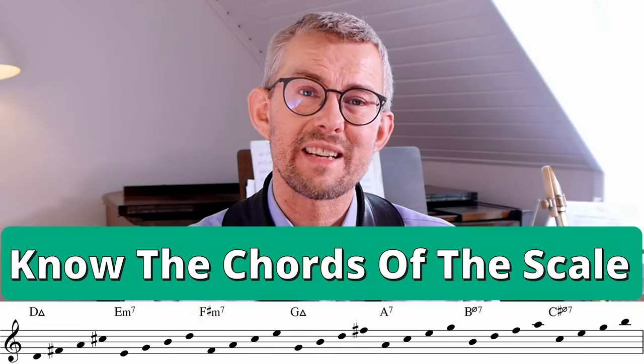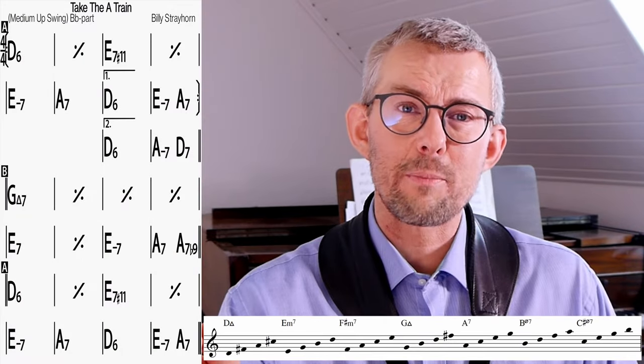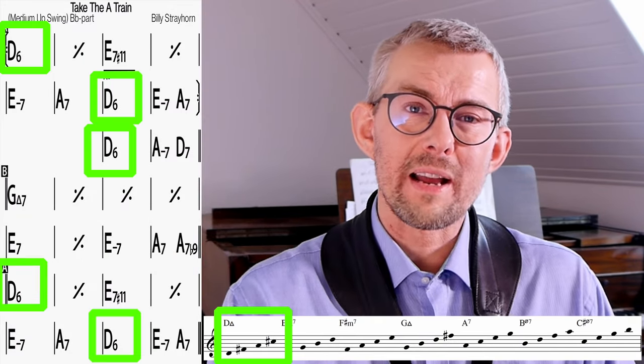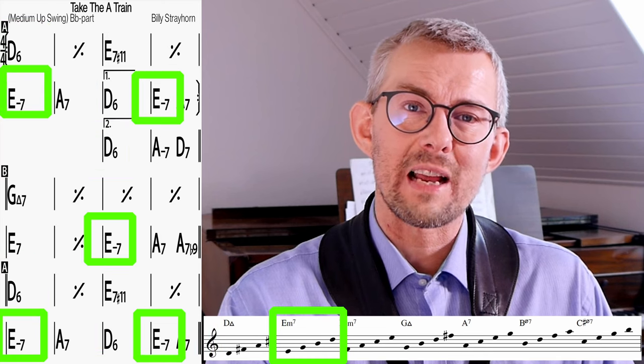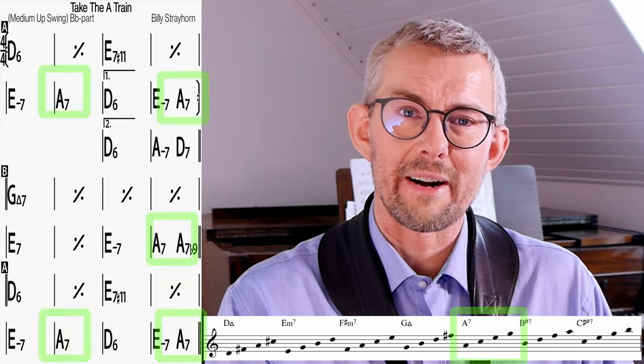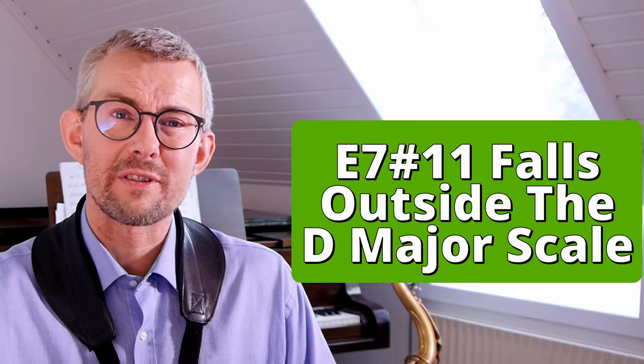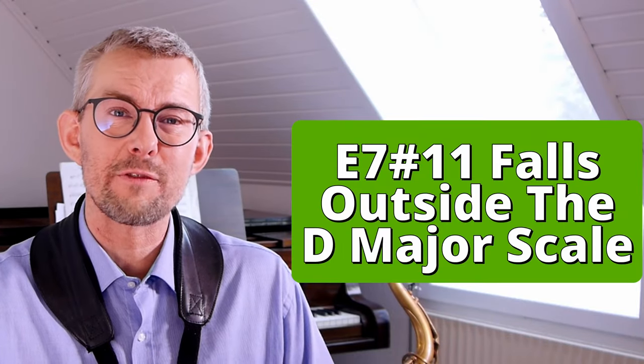We need to know the chords of the scales very well. The chords are the backbone of the tune and form the foundation on which the melody is played. Looking at the chords of the D major scale, we see that they are almost all there. There's one that isn't — that's the E7 sharp 11. Let's dig into this one first; it doesn't come logically, so I'll give you this one.